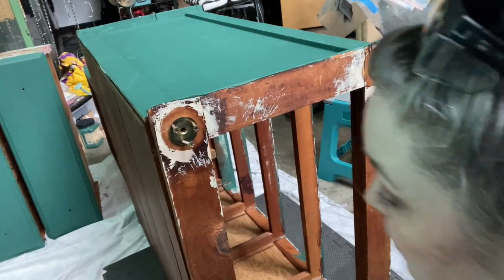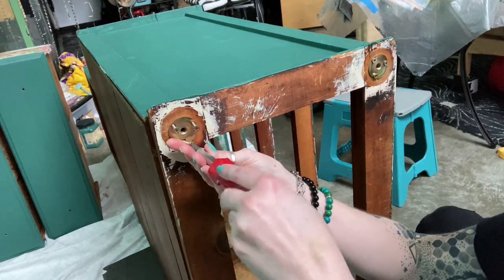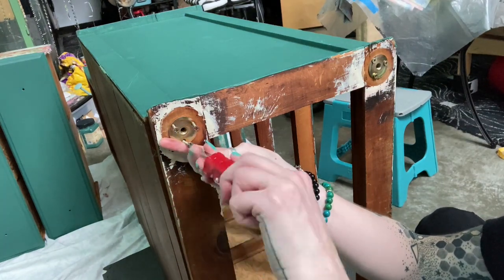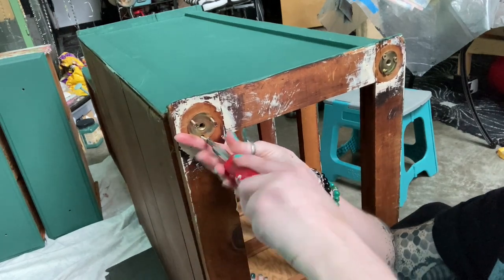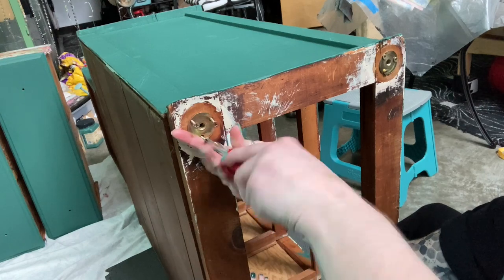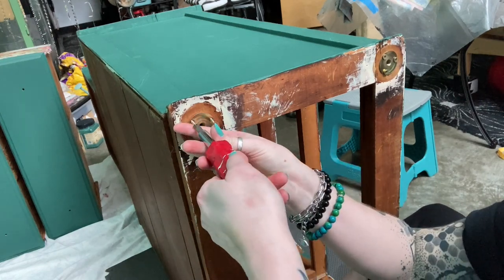I decide to finish screwing these in with my screwdriver by hand because I know I won't strip the screws if I do it by hand. If I did it with a power screwdriver there's a huge possibility I would strip these screws, and these legs were expensive — hence the handheld screwdriver.